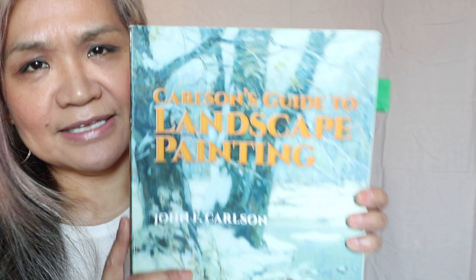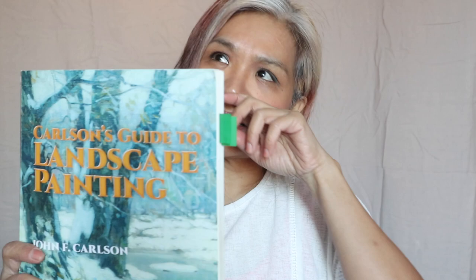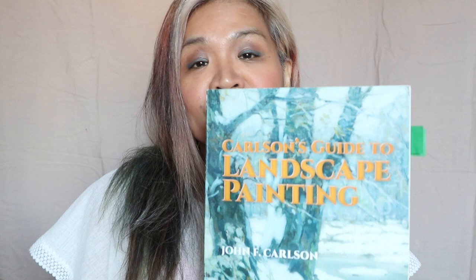Hi guys, welcome to my channel. If you're new here or if you're a returning viewer, welcome back. For today's video, I thought I'd do a book review of a book I just recently re-read, which is Carlson's Guide to Landscape Painting by John F. Carlson. This is published by Dover Publications. I don't script any of this stuff, so let's just start.